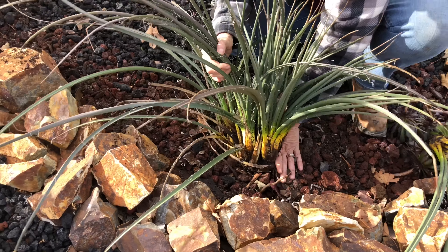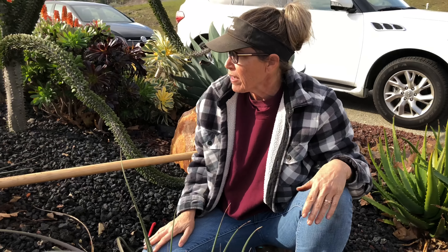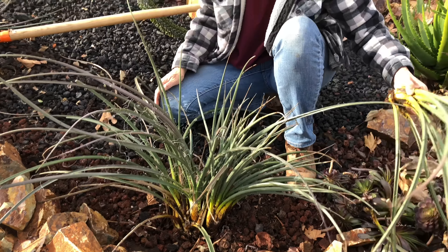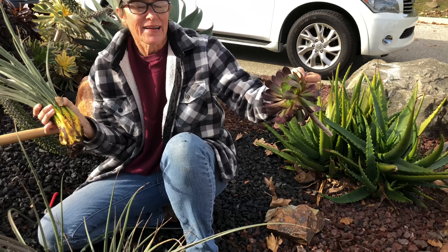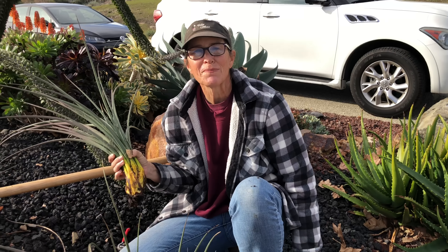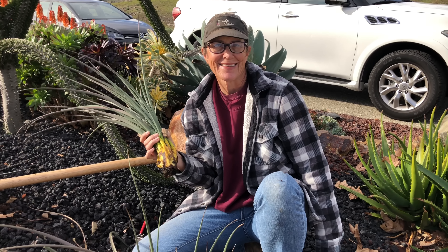Effectively what I've done is improve the look of two areas. I've got a baby hesper aloe to plant somewhere else, and I have all these aeoniums that I can also work into another area of the garden. This has been Laura Eubanks of Design for Serenity, reporting from Thousand Oaks, California, with your succulent tip of the day.